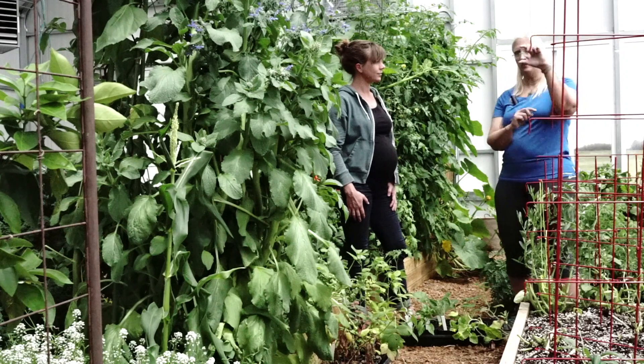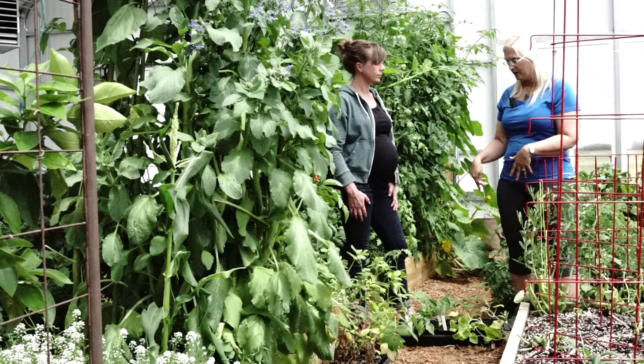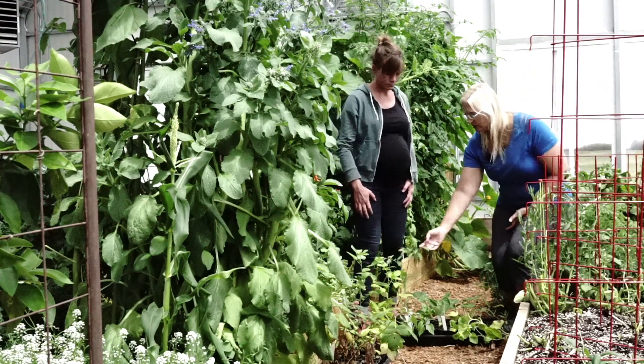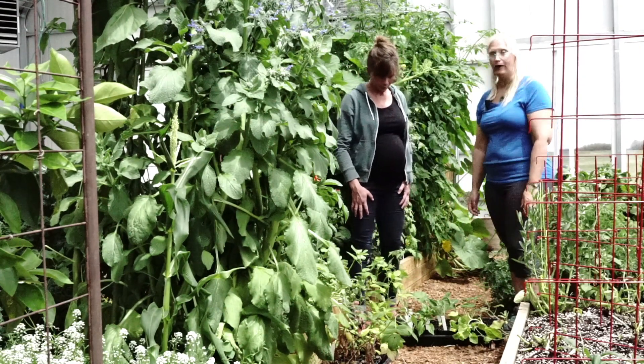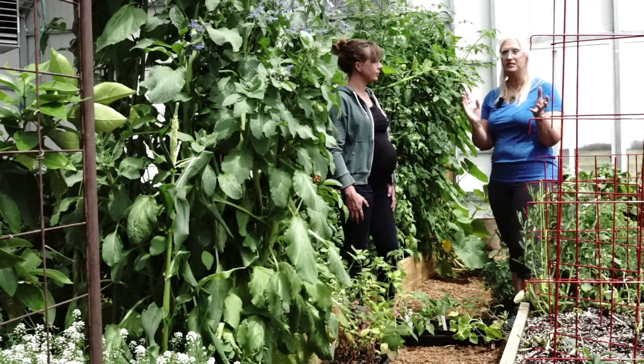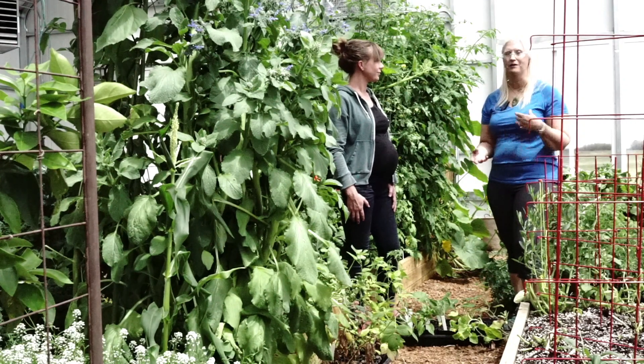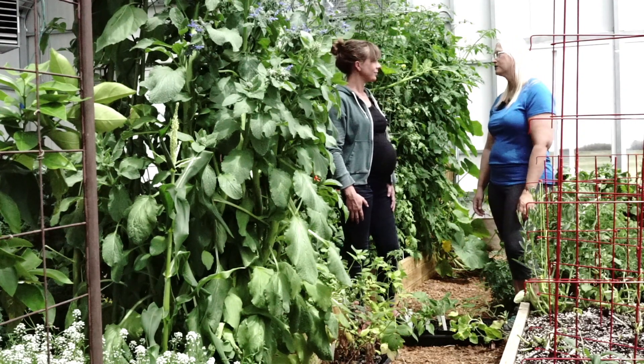Once they were about true-leaf size, I replanted them and brought them into the greenhouse. You can see this tomato is ready to go outside — in the next couple of days it'll go out. So the main benefit is being able to both double your reproduction and use the greenhouse to start stuff much earlier than you otherwise could.